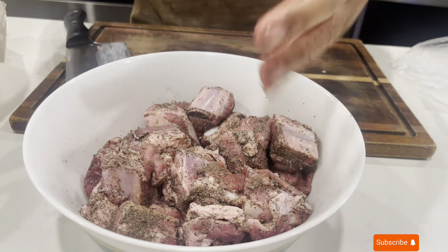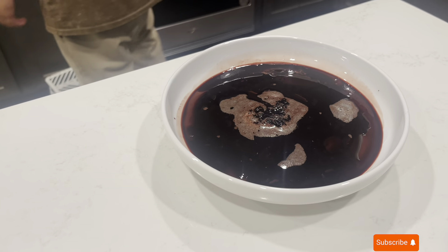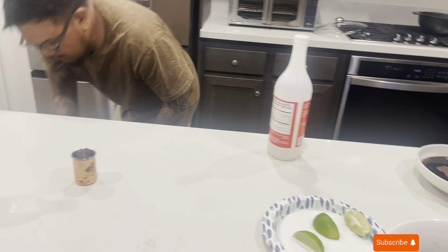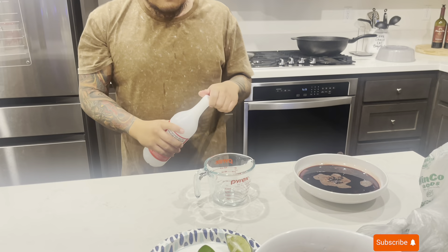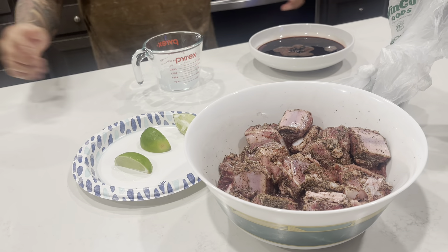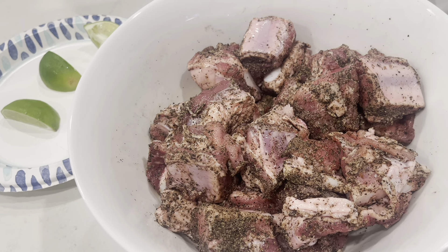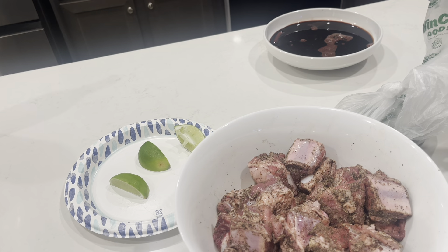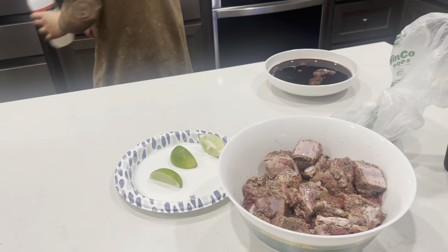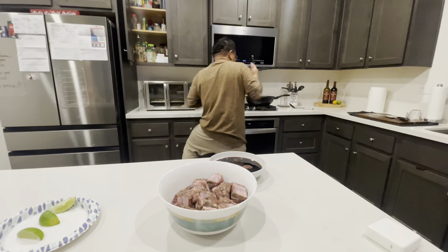Mix it all up, marinate it with the pepper — that is your pork spare ribs. Let that sit. Okay guys, that's our first time making this. It should be good, we can't wait. All right, for this much meat, for the recipe — it's our first time.